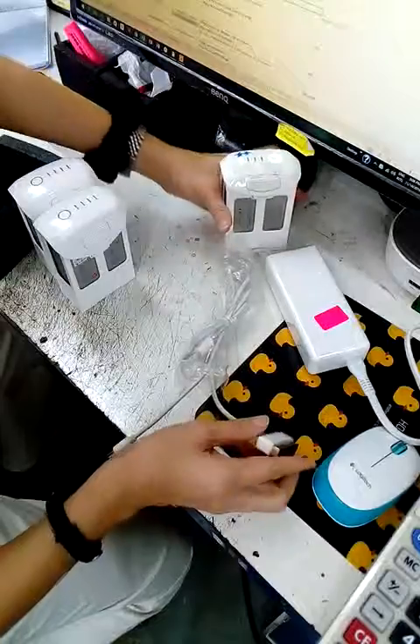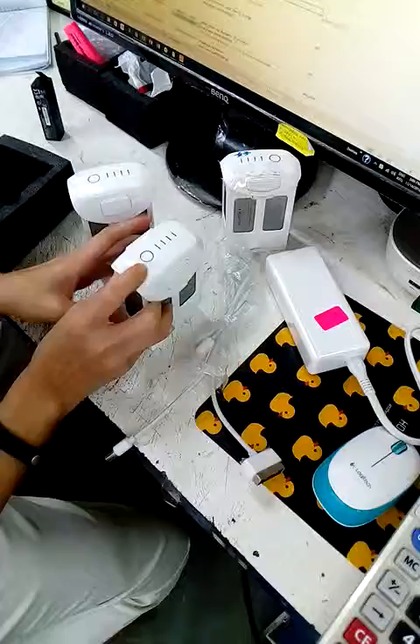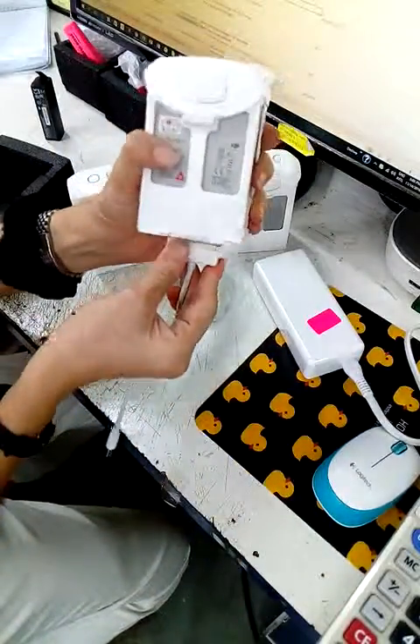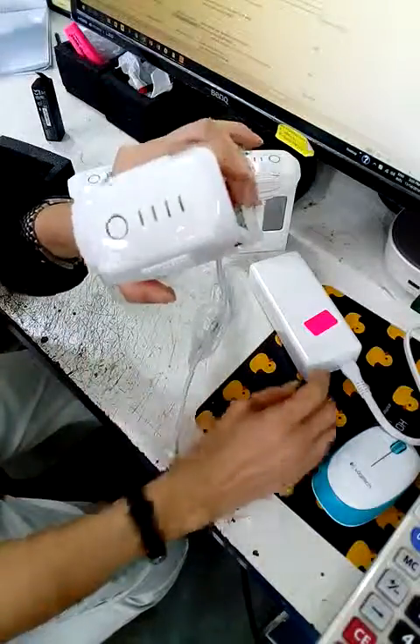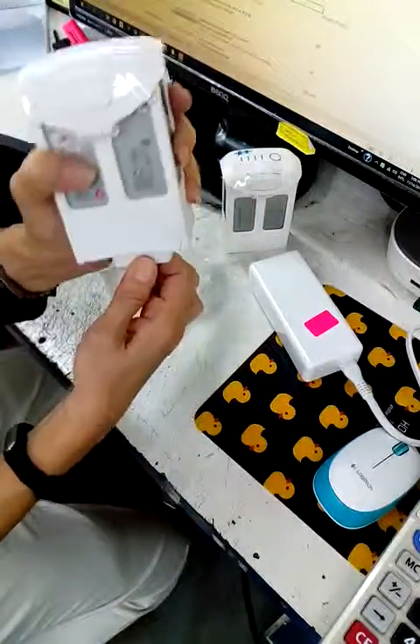Now, let me see the 2 parts of the battery. It can't work. When I charge, it can't be charged at all. So this is a good battery.